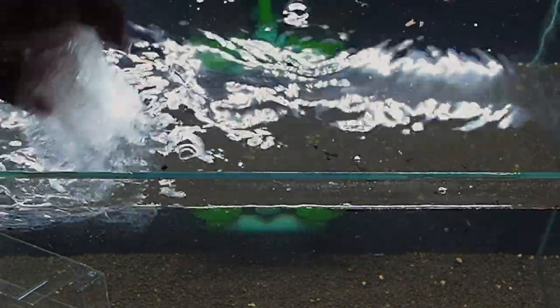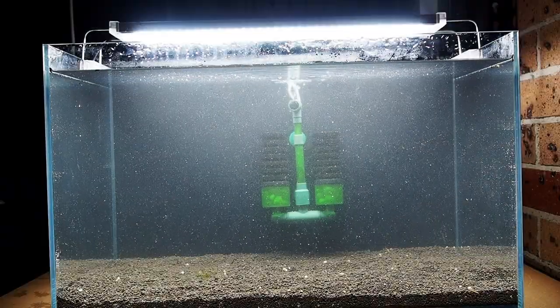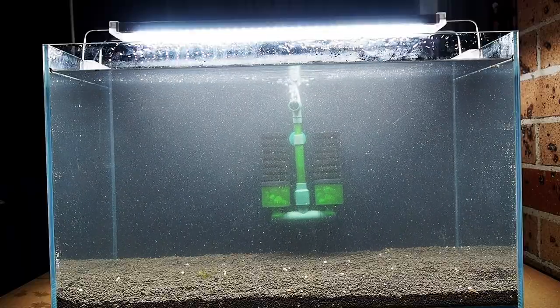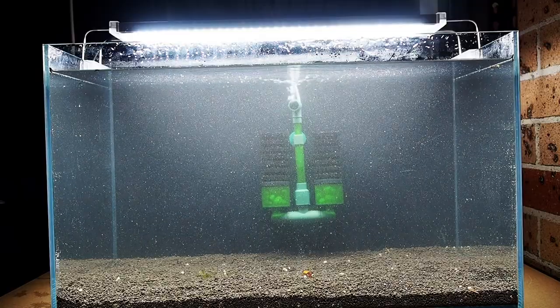This tank can now begin the cycle process, which will generally take between 6 to 8 weeks. The soil will already leach out the much needed ammonia to cycle your tank, but I will still add some bottled bacteria to help this out. Even if the tank has already fully cycled, waiting for a longer period of time will allow it to mature more, which the shrimp will prefer.